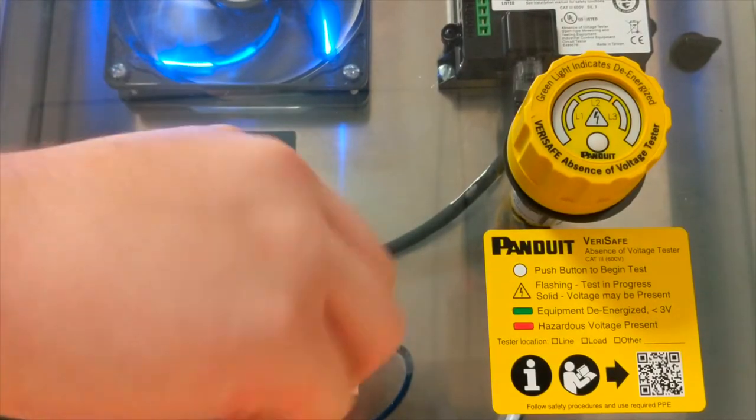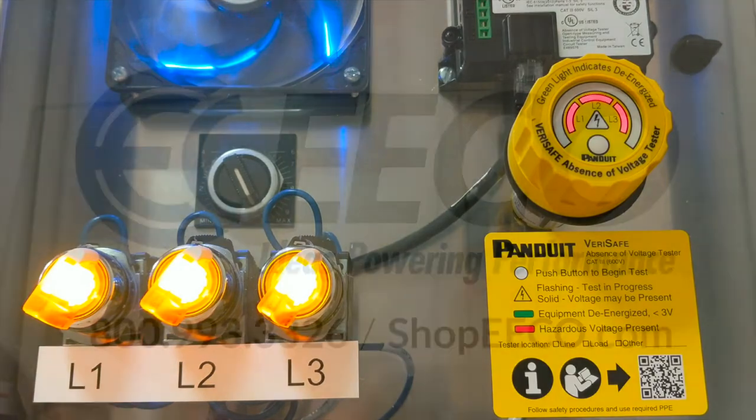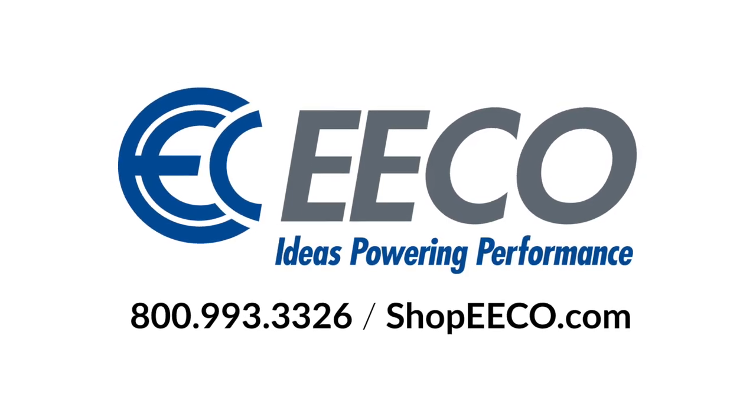To keep pace with industry safety standards, give us a call about the VeriSafe, or visit our new e-commerce site at shopeco.com. See you next week!